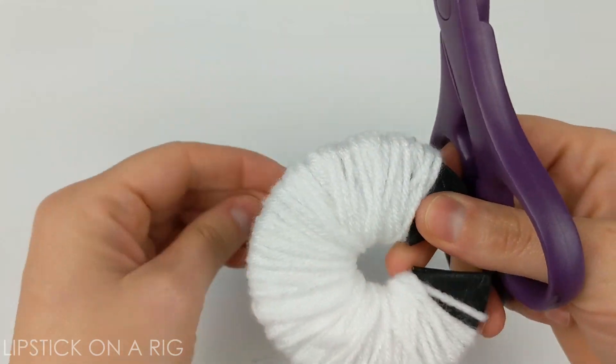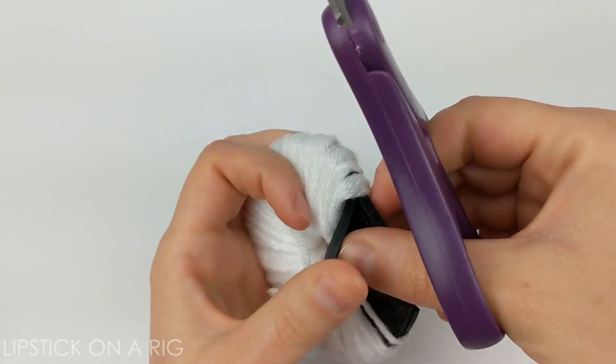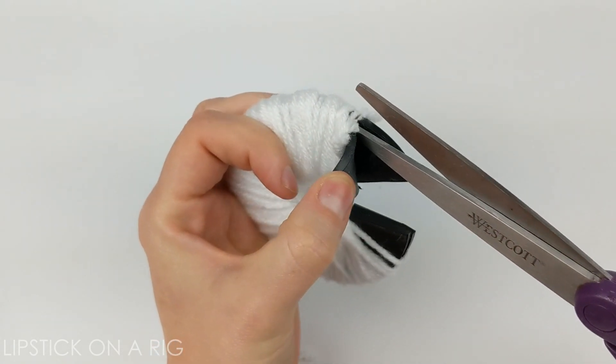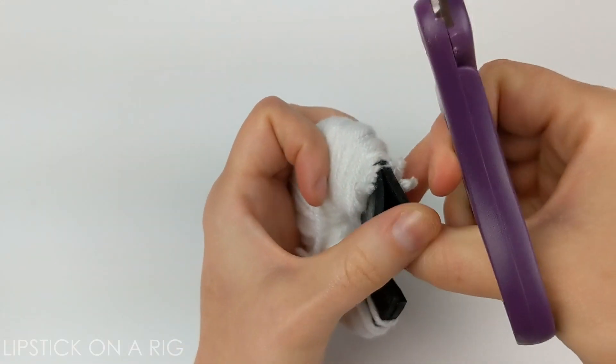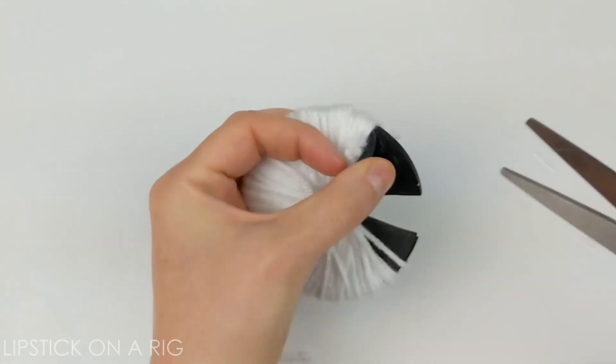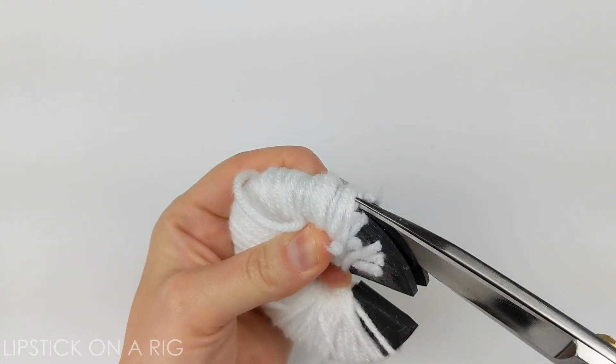Now, holding that one piece pretty tight, you're going to want to go up between these two washers and just trim all your yarn. It helps if you have a sharper pair of scissors, so I'm actually going to go grab one. Okay, so now I've got some pointier, sharper scissors, and I'm just holding these as they fall and come loose.